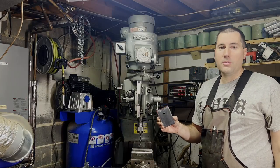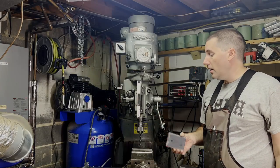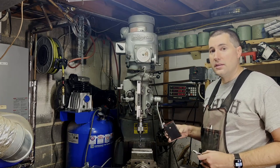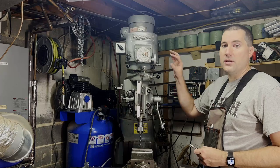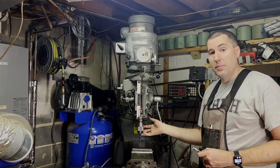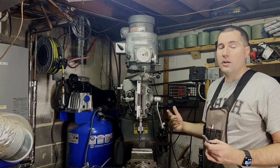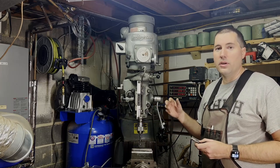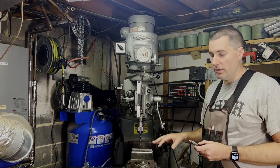Punched that hole through there with no problems whatsoever — super easy. Now say I wanted to actually tap this hole with some threads in it. I could very easily do that — you can adjust the speed down very slowly, put a tap in the chuck, feed it in, and it'll tap the hole beautifully. It'll also keep the tap perfectly in line with the hole so you have nice perpendicular threads. Super easy.